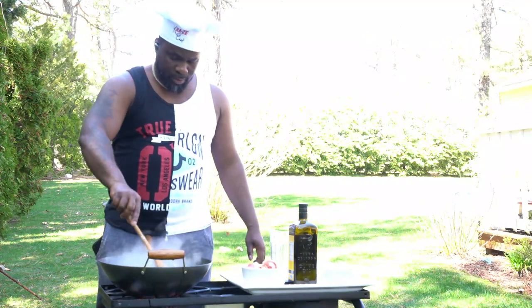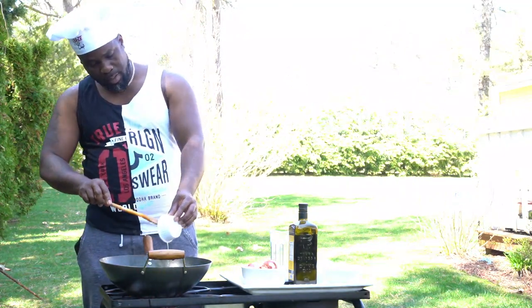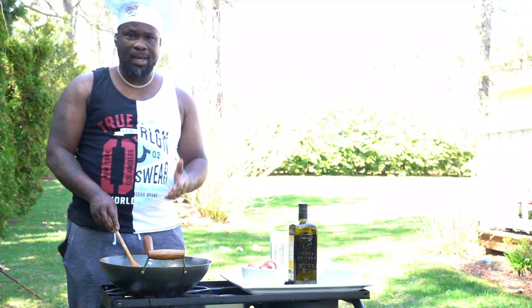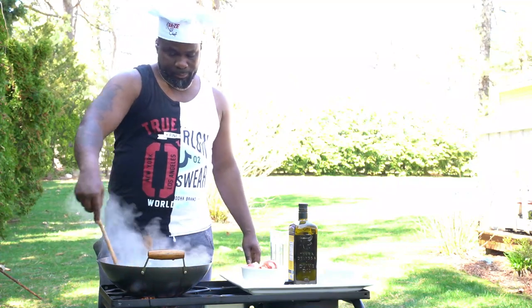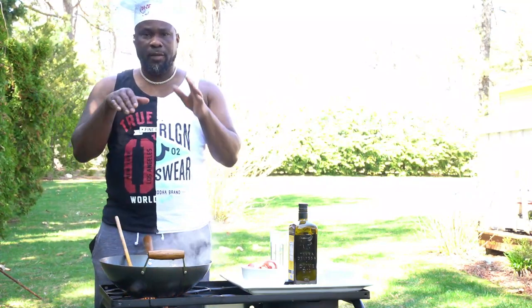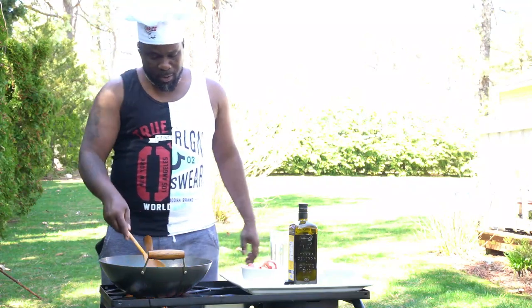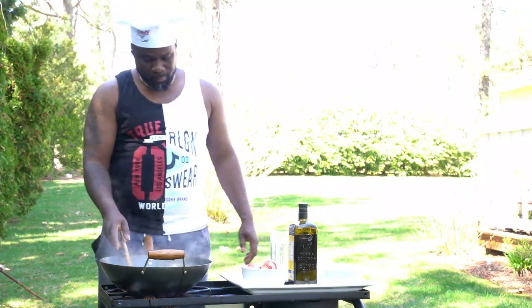Once we add our coconut milk, we just want to let that boil and reduce. Now is a good time to add my crazy chef green seasoning. The crazy chef green seasoning is garlic, thyme, scallions, onions, a little bit of scotch bonnet, a little bit of green pepper, and a little bit of pimento — we blend it and let it sit. I'll leave a link in the description. Right now, just let everything boil and reduce, then we're gonna add our lobster.